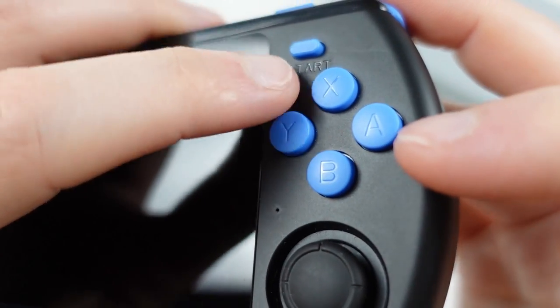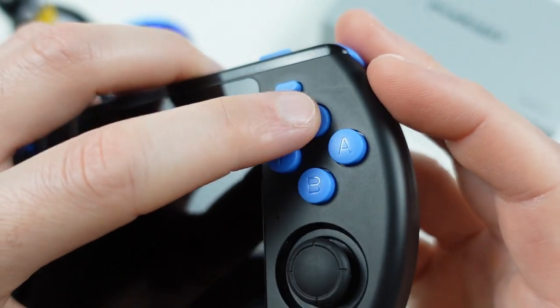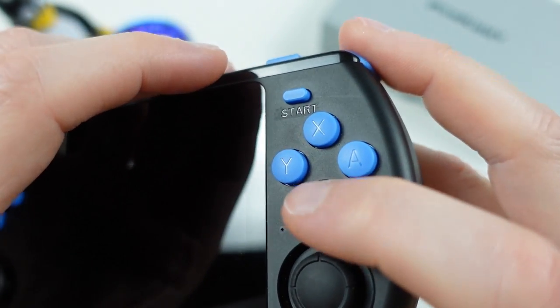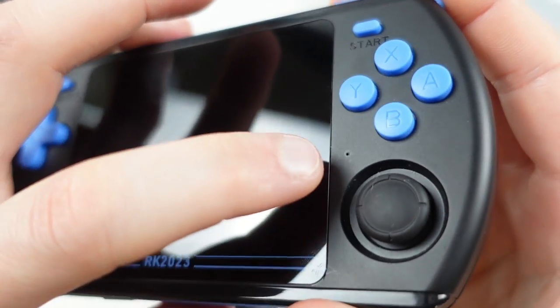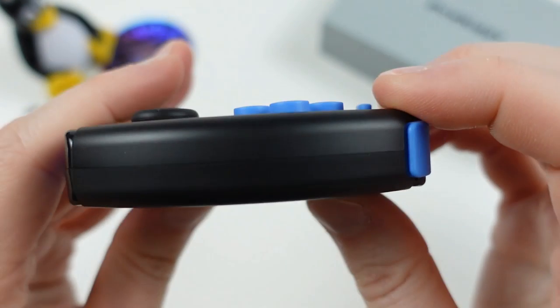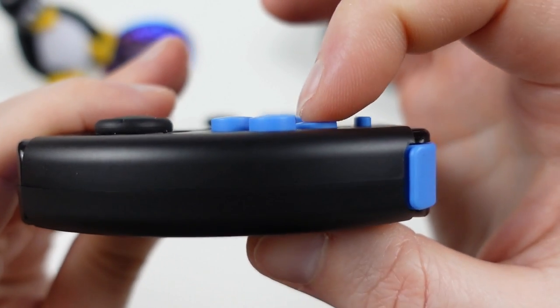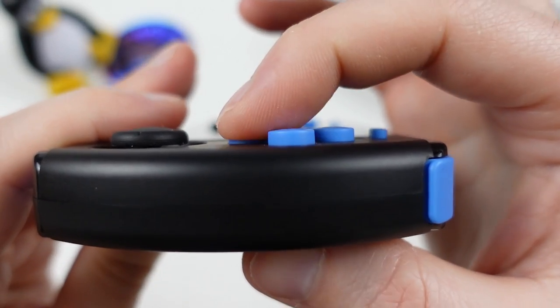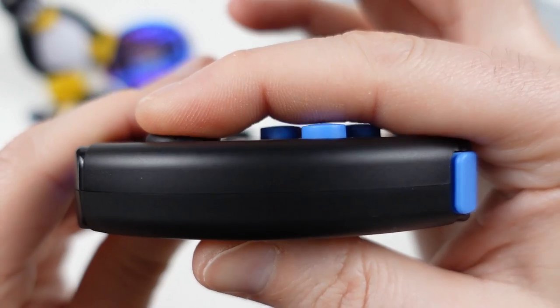The start button is identical to the select button, and then the face buttons are presented in the Nintendo-style BA-YX configuration. These are membrane-based and are a lot better than I was expecting, especially coming from Powkiddy. They have really good travel and press down quite nicely; even when fully pressed they still sit above the face, which I like to see. These are quite thunky, and I'm actually very surprised by them.